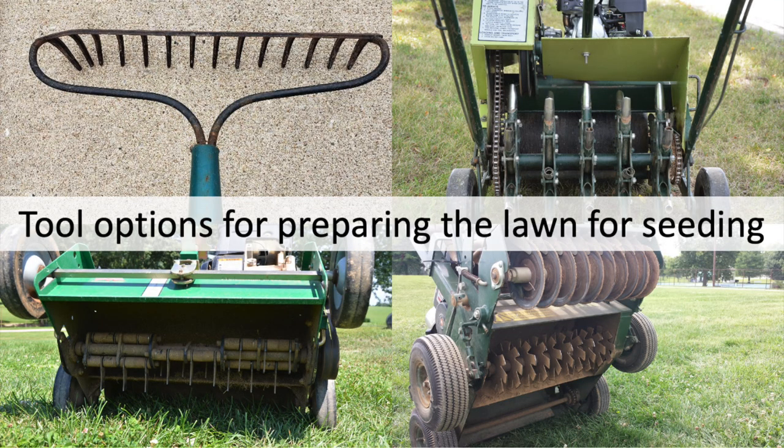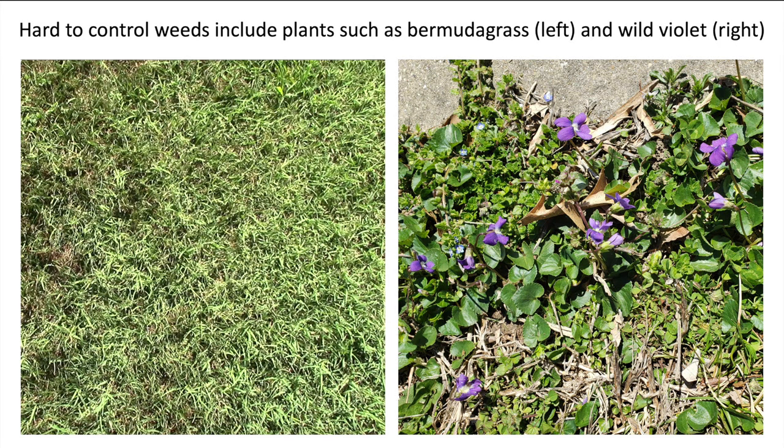Overseeding a lawn is fairly simple, but it will likely require you to make a visit to a rental store for equipment. If you have a serious weed population or any hard-to-control weeds in the lawn, you may want to get a handle on them before starting, as most weeds will come back following overseeding if not dealt with.